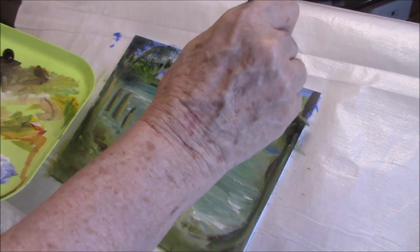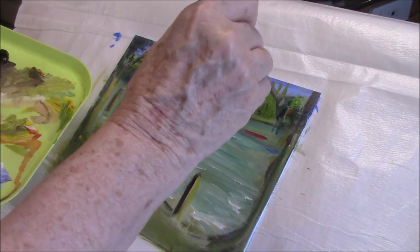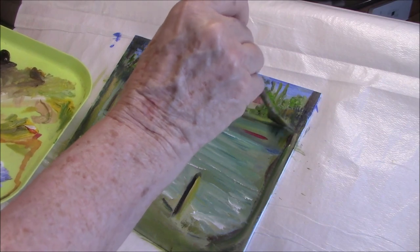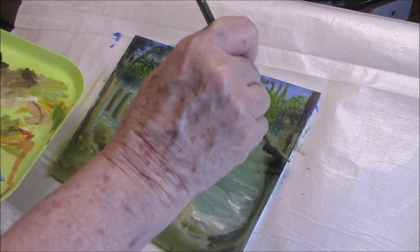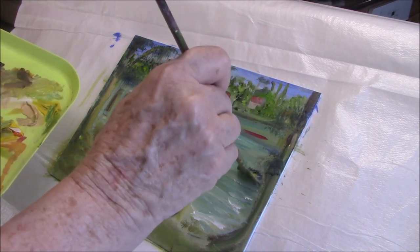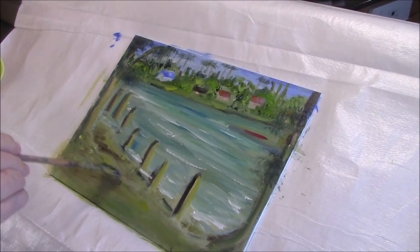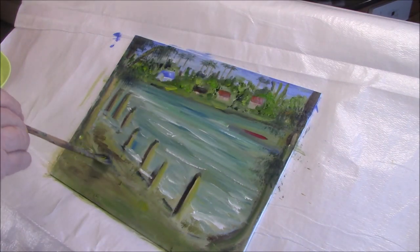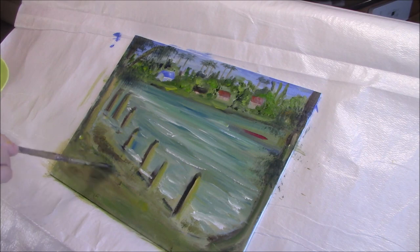These trees run all along the causeway. It's Manatee Avenue — it runs from the mainland, from the Bravington area, to Anna Maria Island, and it has a lot of these trees. I've put one on either side of my painting to sort of frame it, so that it helps you look into the painting and keeps your eye going forward.